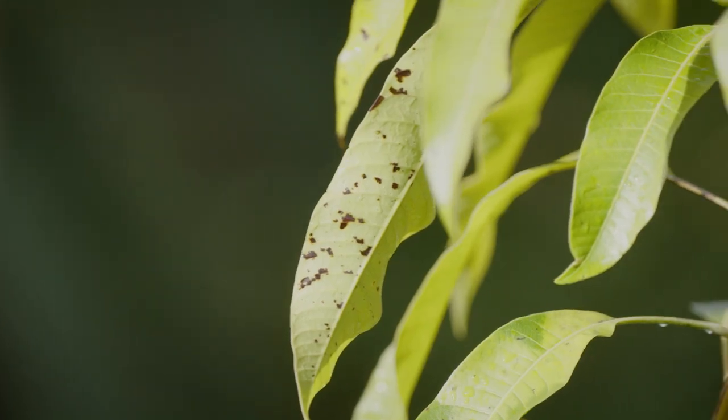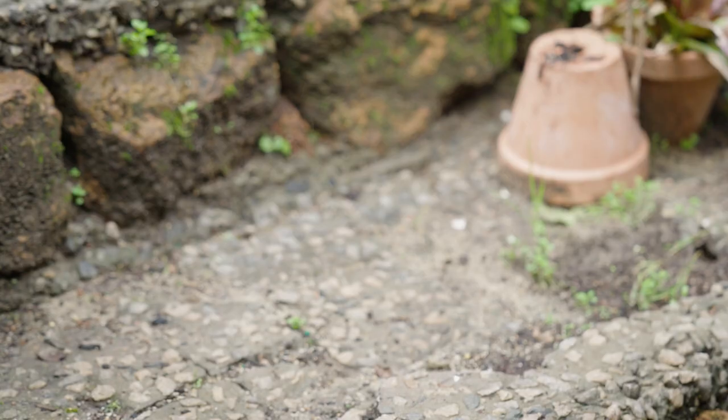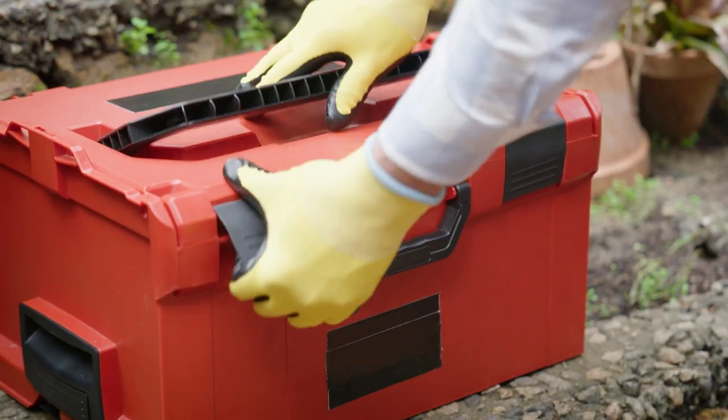There are a lot of plant diseases which show up as confusing spots and dots and rotting bits, and can be very hard to identify.